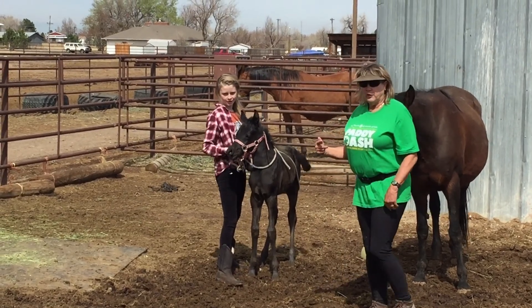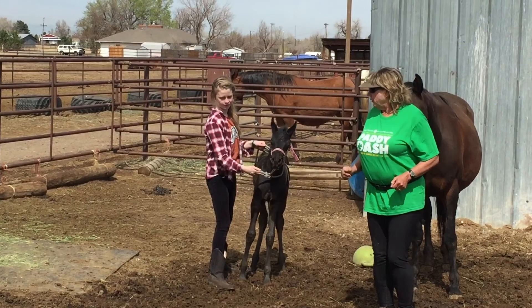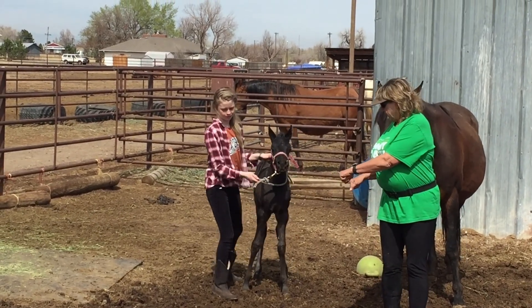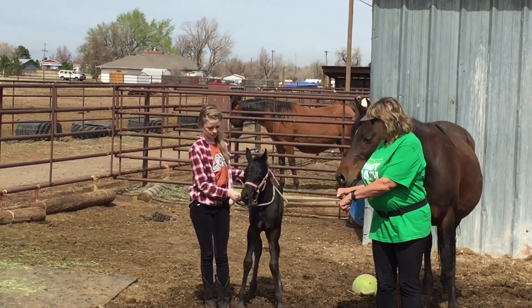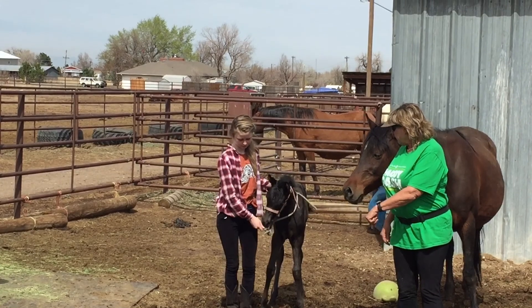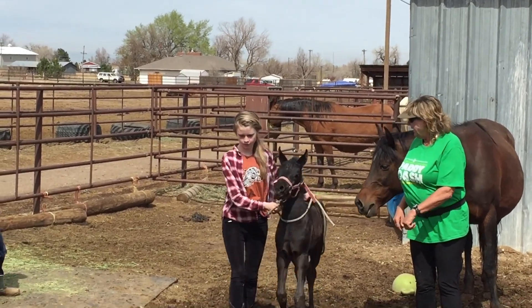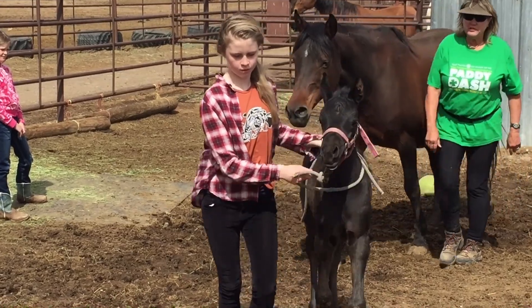So now you turn forward and just turn. When you walk, don't you walk forward? So you hold her like this, face forward, and then give her a little bit of a pull on the butt and then she should come with you. Start walking. Pull forward and walk. See?